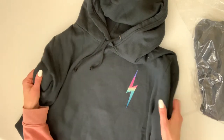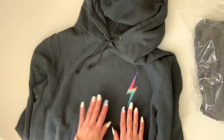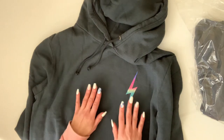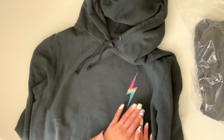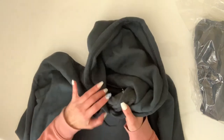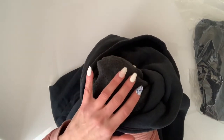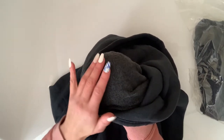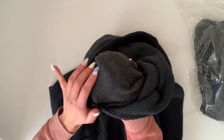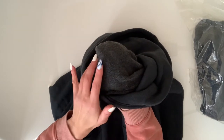Upon touching it my first thought was that the material on the outside is so soft — unbelievably soft, like softer than petting a brand new puppy, just so soft. And then the inside — I don't know if you can see this because it's dark — but the inside is even softer. Just when you think the outside is as soft as you can possibly get, you touch the inside and see it is so unbelievably soft.